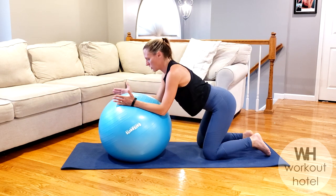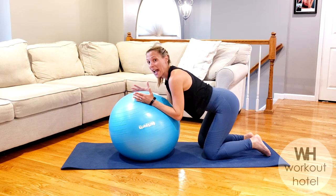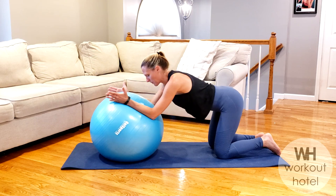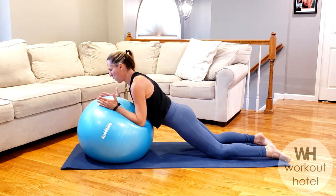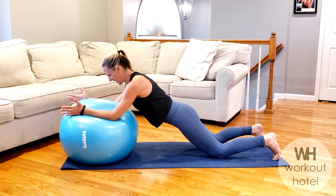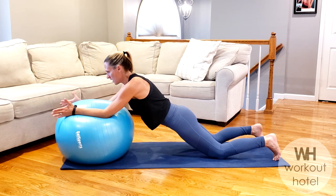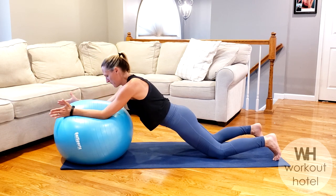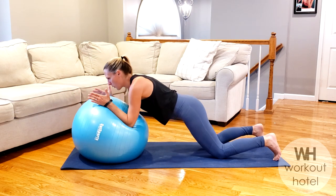Thumbs up position, shoulders neutral — we're going to roll out and in. Option one, stay. Option two, getting more to the rectus abdominis, as long as you're okay in the low back. Squeeze it up, core is in. Seven, you got six more, six, five, four, three, two, and one.